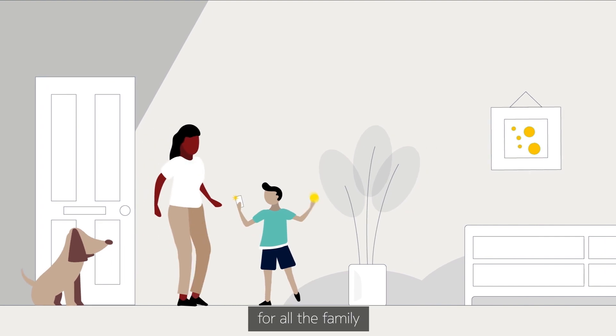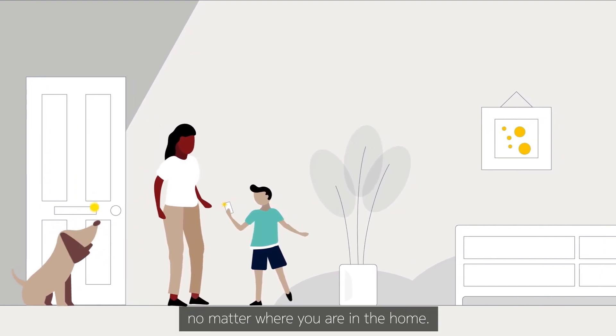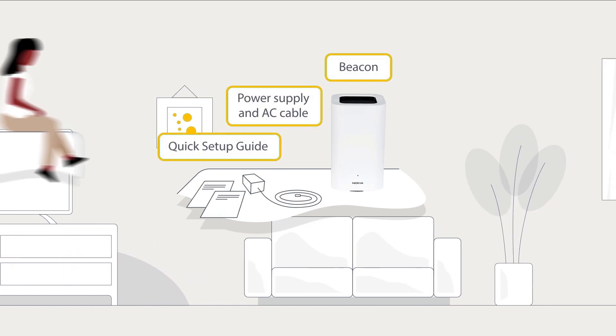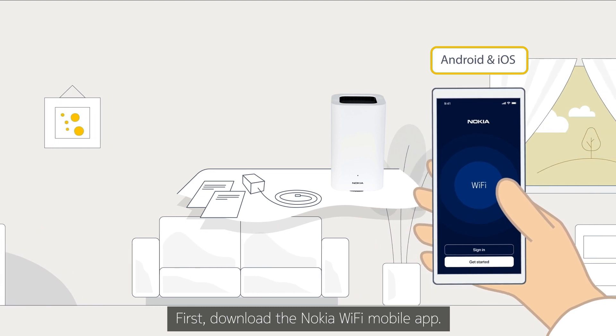Enjoy unstoppable Wi-Fi for all the family with Nokia Wi-Fi beacons, no matter where you are in the home. It's easy to install it yourself. Here's how. First, download the Nokia Wi-Fi mobile app.